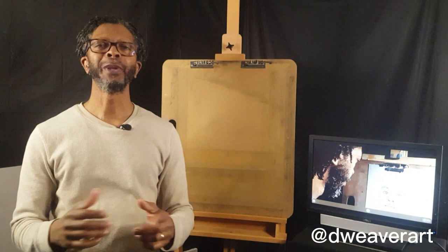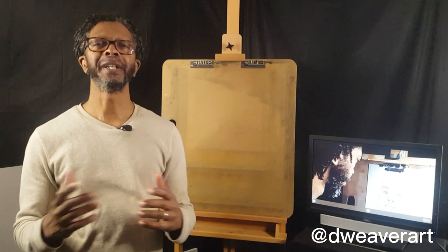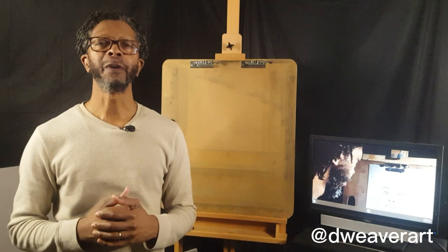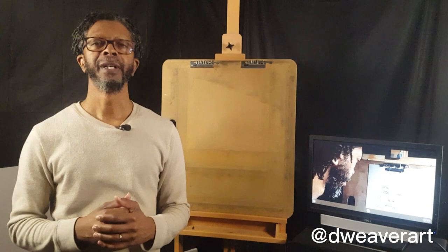Glory be to God. Welcome to Dweaver Art here on YouTube. I give glory and praise to God that you choose to watch the channel. Today I'd like to share with you a video that was done in plein air before the year changed back in 2022. If you're new to the Dweaver Art channel, I urge you to subscribe and don't forget to hit the notification bell — by doing so you'll receive instant alerts on new content. Please watch and enjoy this video.